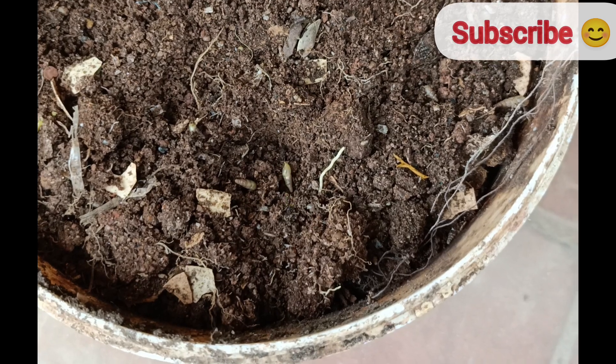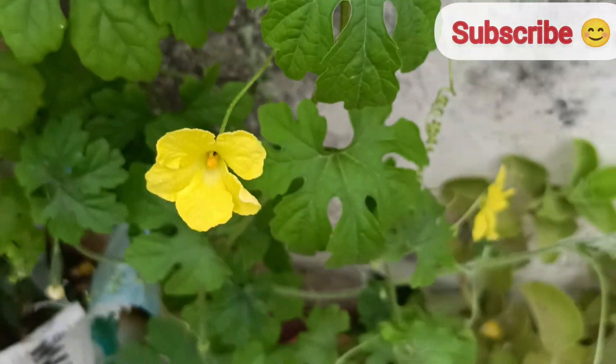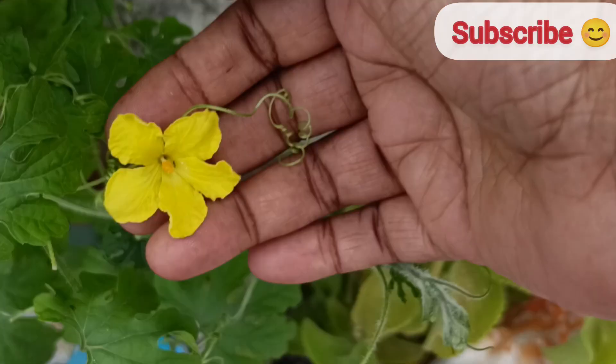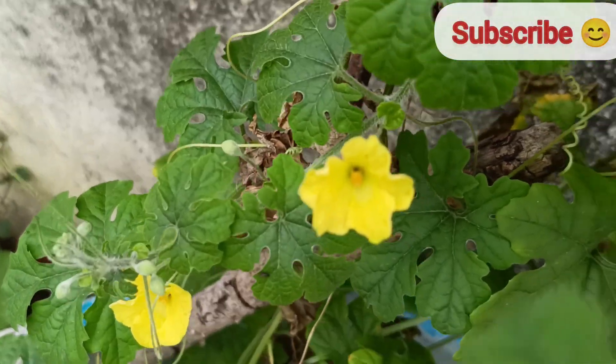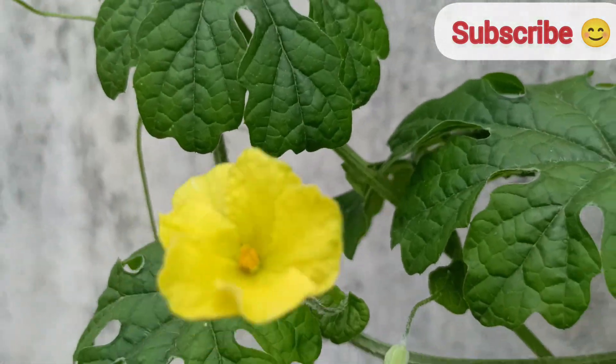After 7 to 13 days, seeds will start to germinate. Once the seedlings are grown, transplant them into a large-size pot or container. Use well-draining soil rich in organic matter.